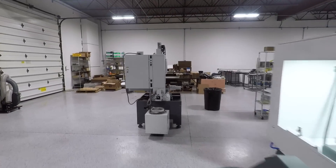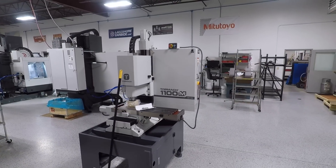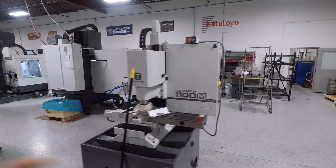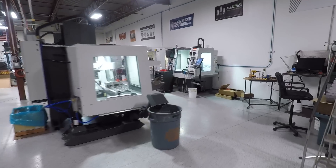Speaking of that, we phased out our last Tormach 1100 Series 3, replacing it with one of the 1100Ms. Just got to get the enclosure finished up for that. We'll upgrade it to an MX most likely when that happens.